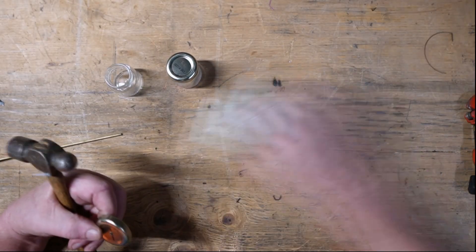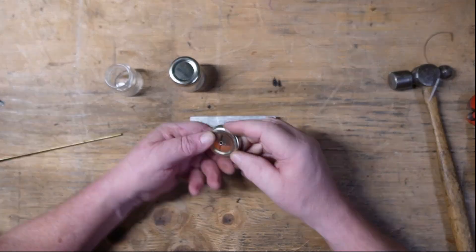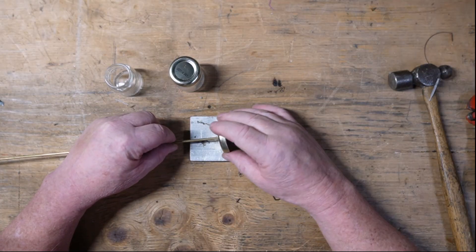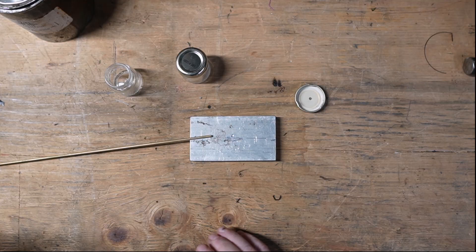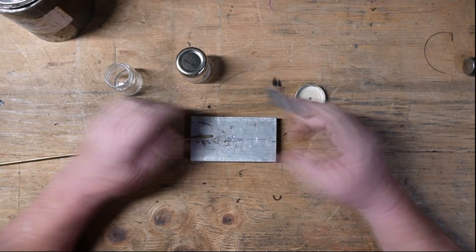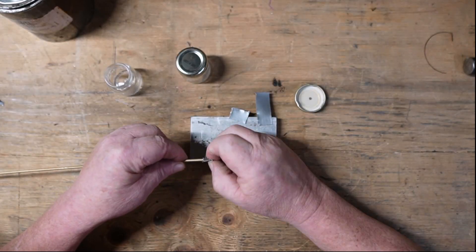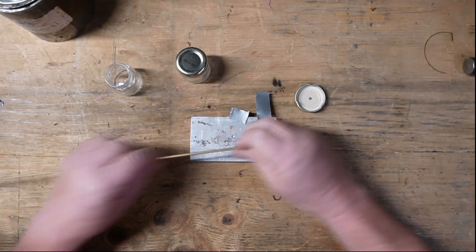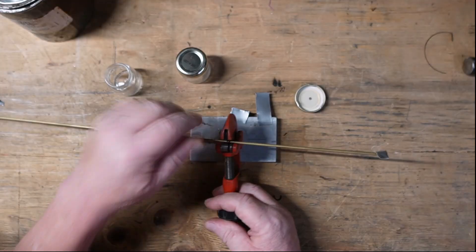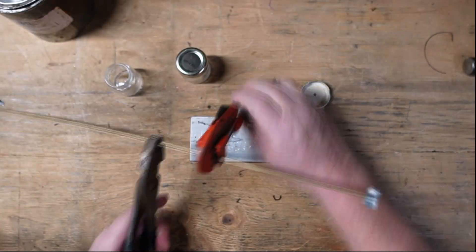That fits in the hole nice. It's got some protrusions where the drill kind of pushed the metal up, so we tap those flat — that gives us a little more snug fit. Gorilla tape: I'm going to cover the ends of this tube with that so I can fill it up with 1080 powdered steel.